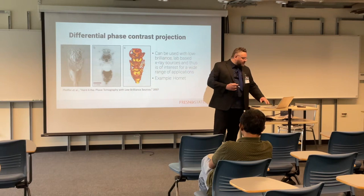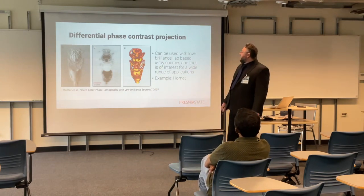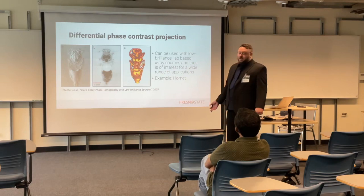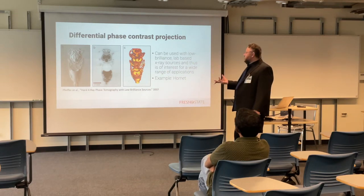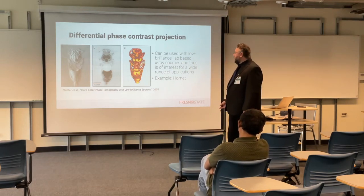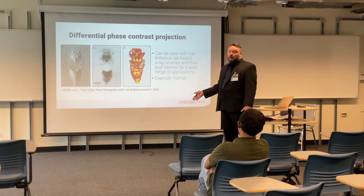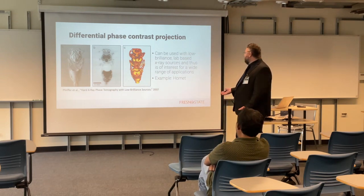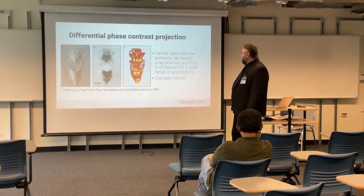Because the actual goal is to make really good projection, differential-phase-based contrast projection of breast cancers and tumors. With this sort of thing, you can just use low-power, lab-based X-ray sources to do this kind of imaging in the lab, and probably out in the field with patients as well. It doesn't require a lot of energy, and it's of interest to a wide range of applications.